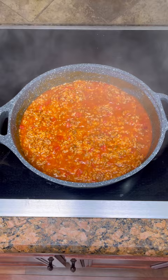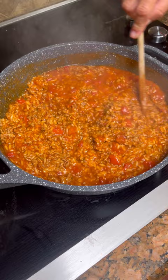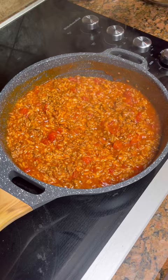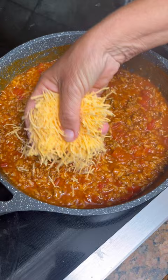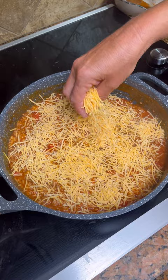This is just hamburger meat, Mexican rice, some tomato sauce, and Rotel. It's all done now. You top it with some sharp cheddar cheese. If you want to put yours in the oven to have it melted on top, you could. If not, it's gonna melt anyway since it's hot. You could do either way — just leave it like this or put it in the oven. It's ready to eat.